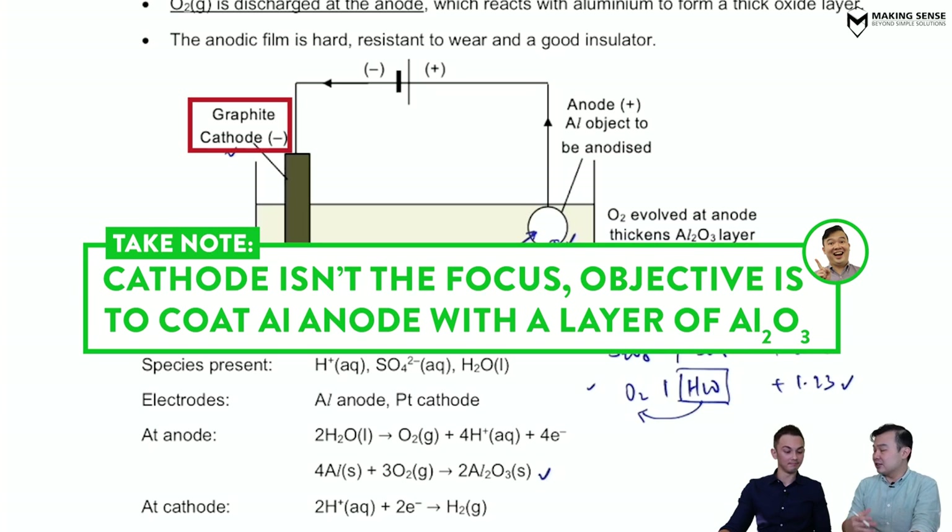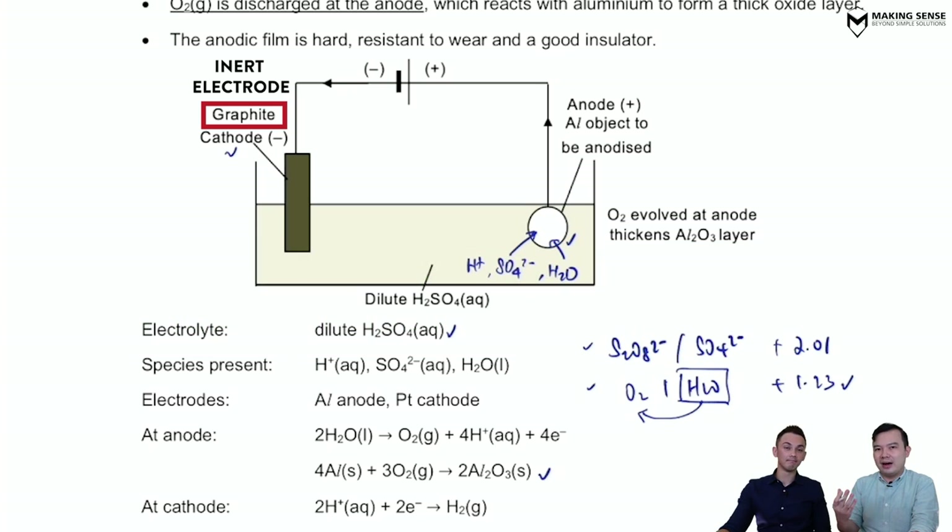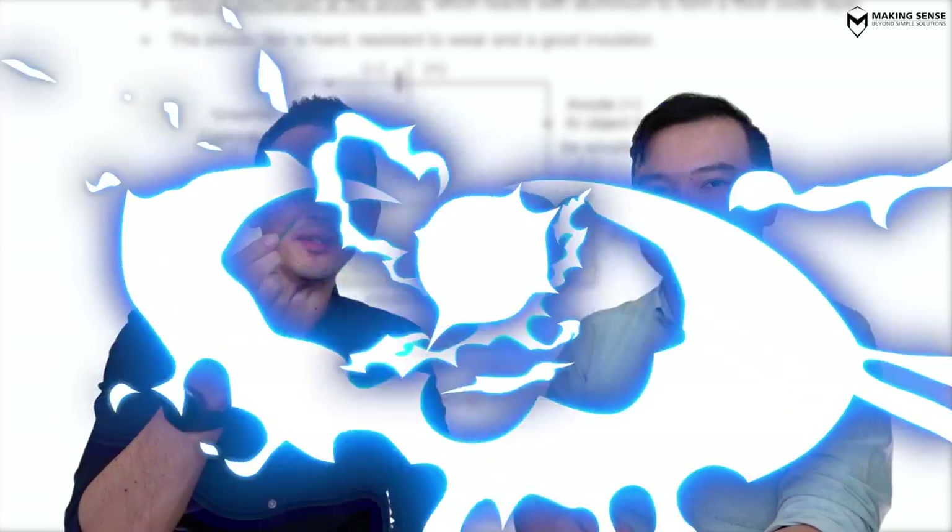We did not really focus on the cathode here because it's not of interest. Normally we use an inert electrode and let the reactions run as per normal. So that's quite interesting — this is why this key can actually last for seven years: we're using electricity to produce oxygen at the anode to coat it with a layer of oxide. Quite amazing, isn't it?